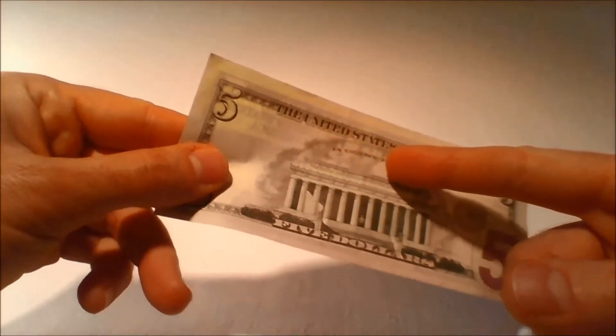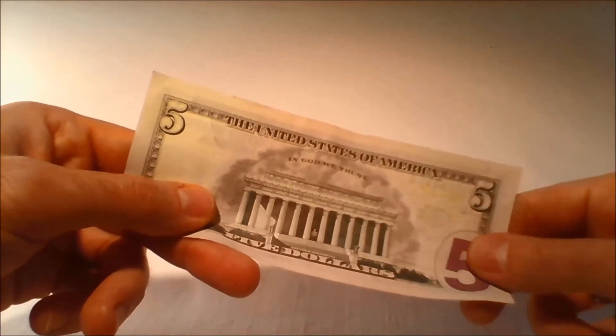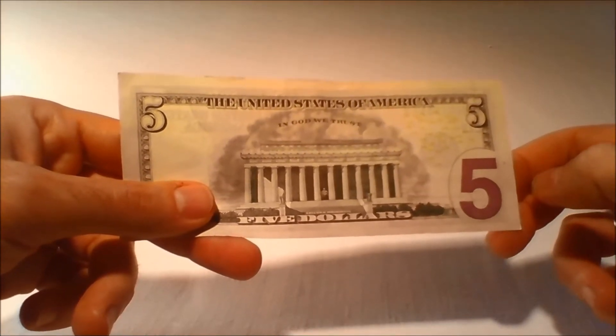The numeral 5 in the lower right corner on the back of the bill was enlarged for the redesigned $5 bill and printed in high-contrast purple ink to help those with visual impairments distinguish the denomination.